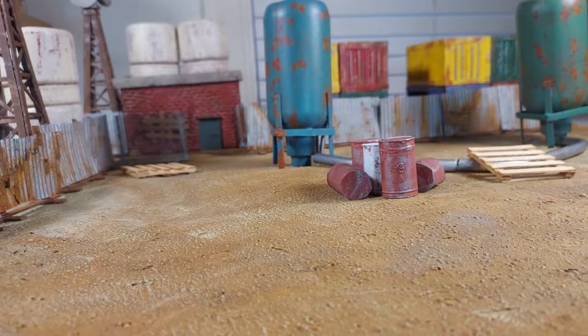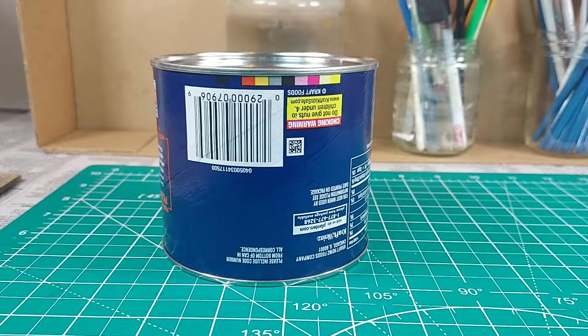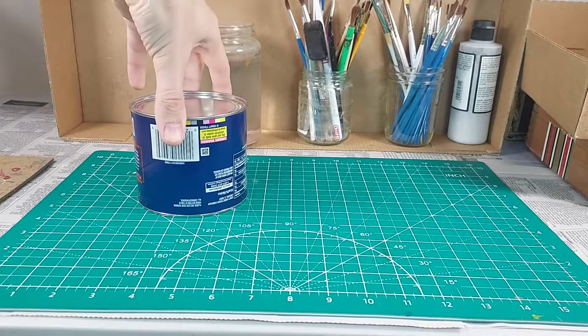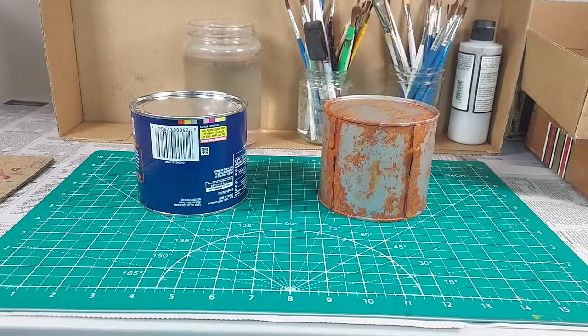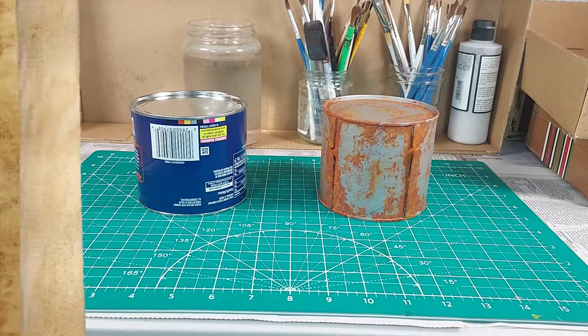Ruins are a sought-after category of terrain for miniature gaming. In modern and post-apocalyptic settings, ruins often come in the form of derelict industrial structures — corroded pipes, fences, silos, and tanks, all left to the mercy of the elements. I came across this container of peanuts. It is the perfect size and shape to be turned into a piece of miniature terrain. In this video I'm going to turn this container into a rusty industrial tank. This is the perfect project for someone who wants to practice painting rust effects. Let's get started on the build.